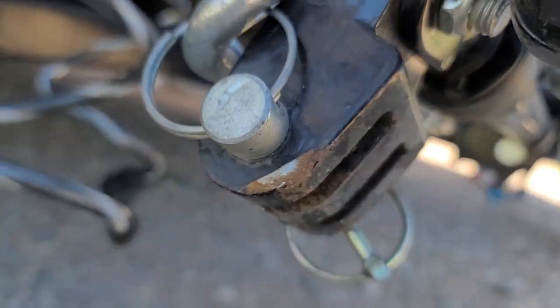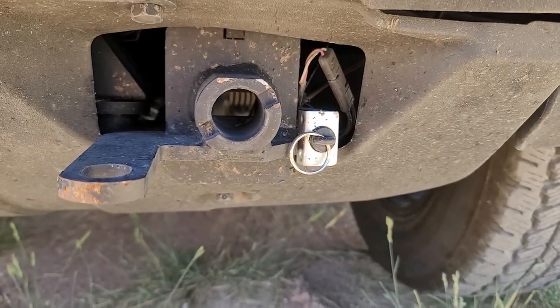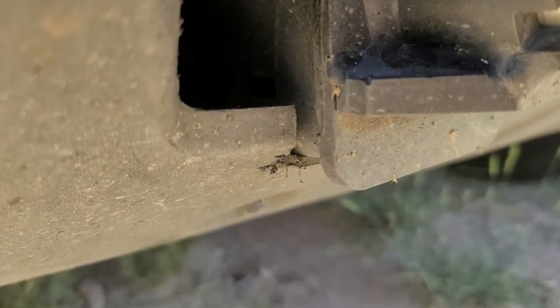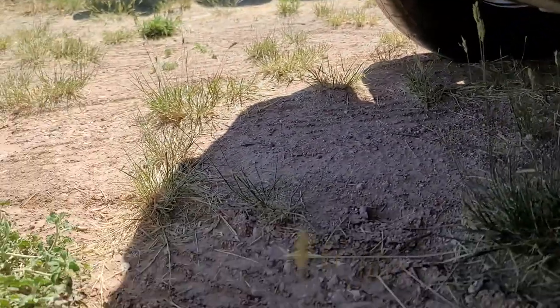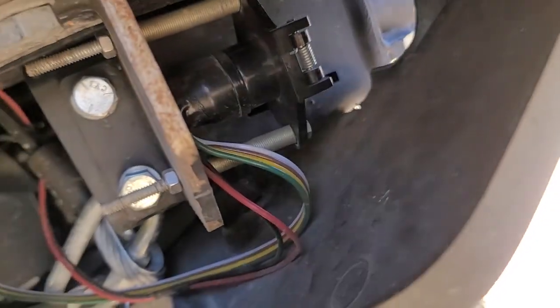The Blue Ox base plate has performed equally admirably over 2,500 miles. Installing it, however, was not very straightforward because it required drilling into the Bronco and trimming the skid plate, which is a very expensive component and also part of the front face of the Bronco. The base plate was also a bit lacking in forethought for both the emergency brake disconnect as well as the female receptor. It also seems to have the same paint bonding issues as the tow bar.